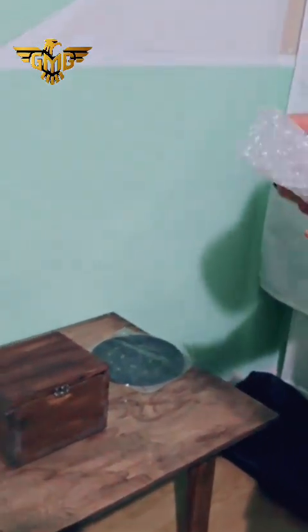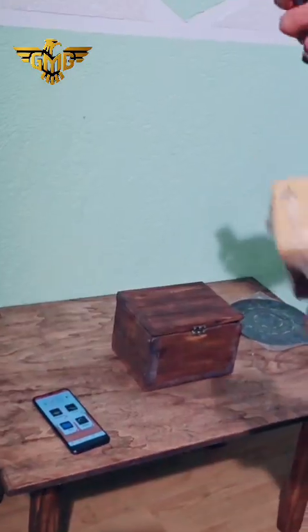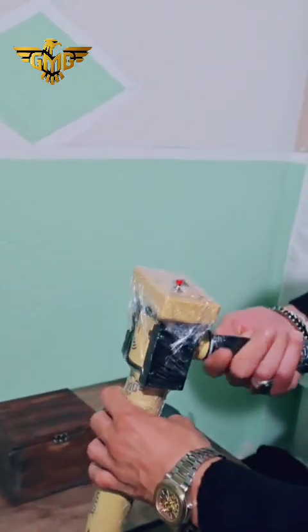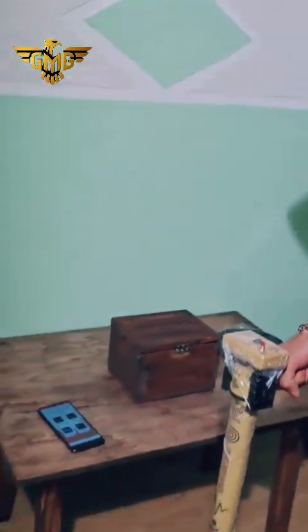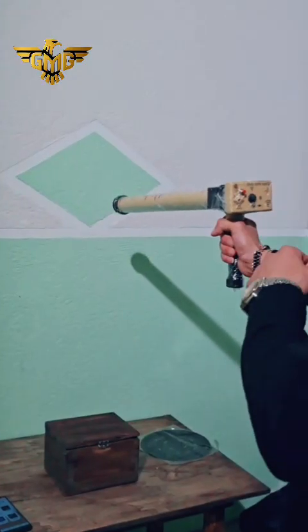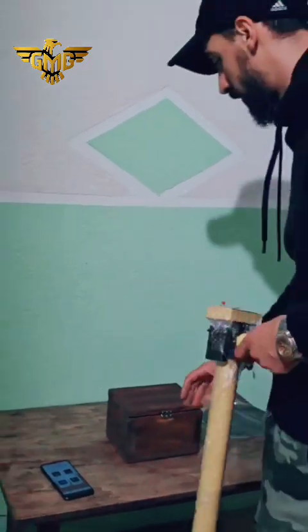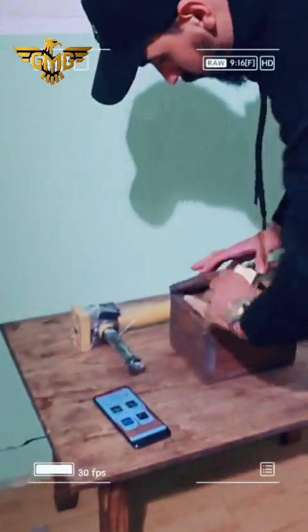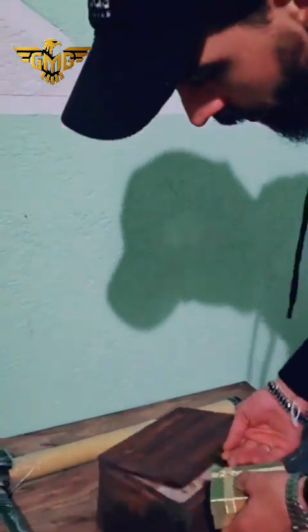This is the hand of the device. We can use this device in two directions: pointing toward the ground for 3D dimension scanning, or held horizontally for the magnetometer or pin pointer — and also if we have something in a wall. Now we have a small test: this is the gold and this is the holes.